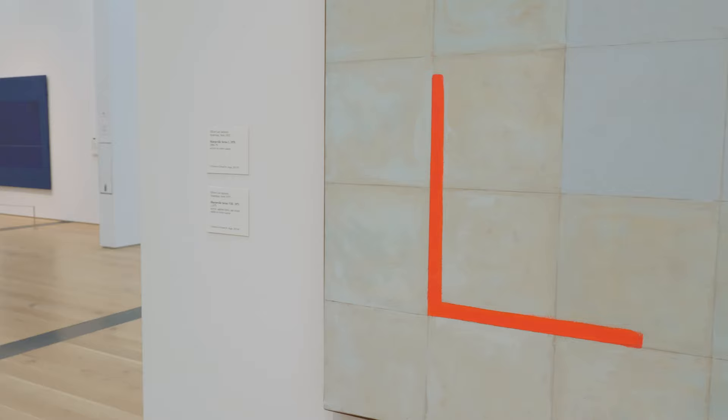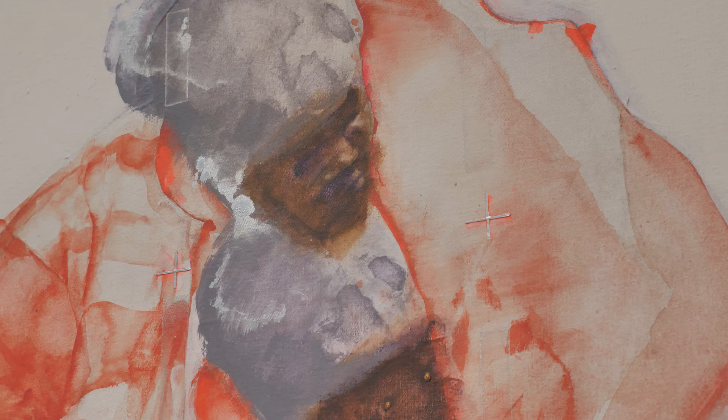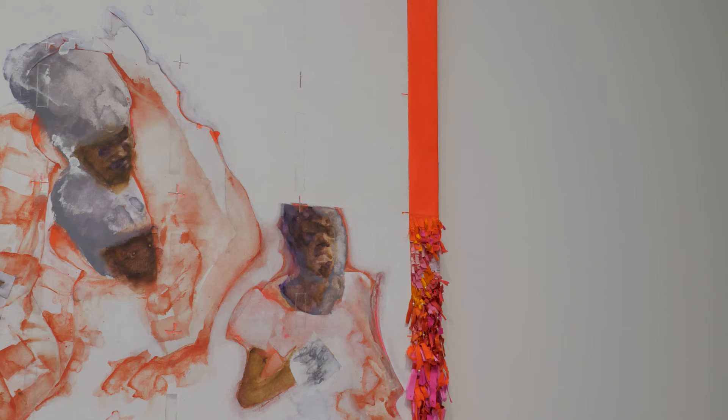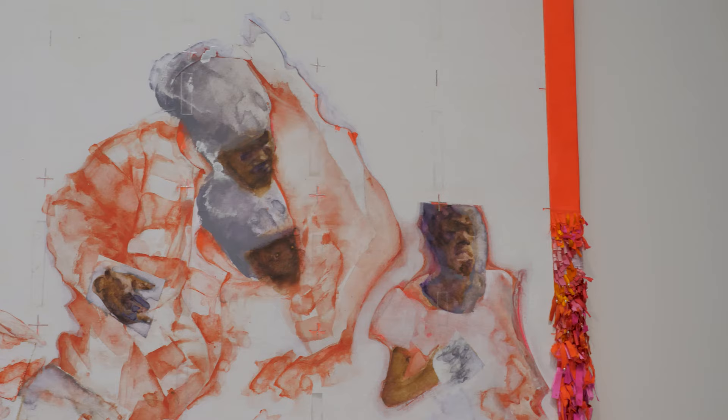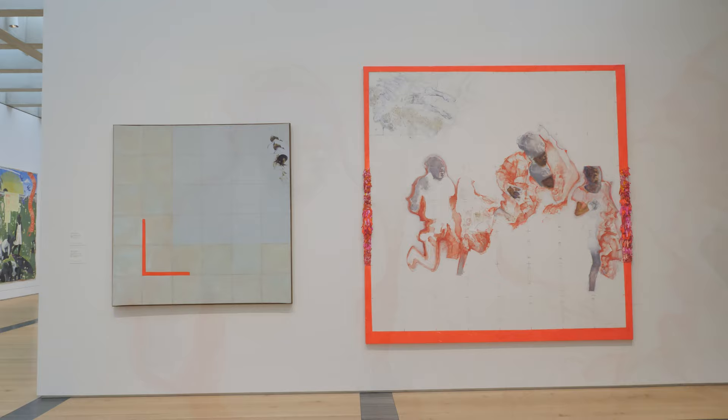We're showing a strong selection of his work from the early Sharpeville series, which deals with the Sharpeville massacre in South Africa in 1960, and his very intense personal response to that. What you actually see here is a group of boys who are running from bullets, but in Oliver's iteration they're kind of abstracted. They're occupying this indeterminate space outside of time, and he's interested in that idea.